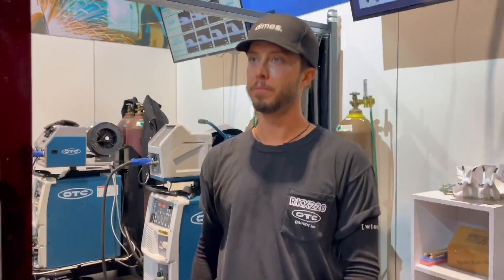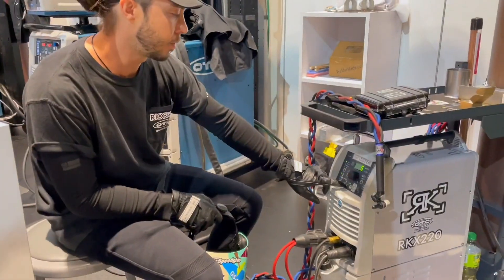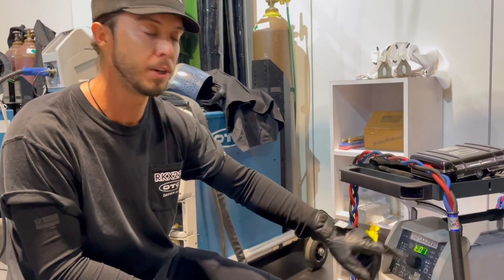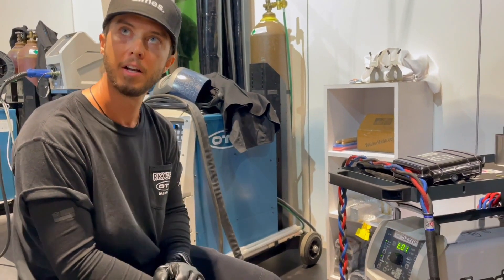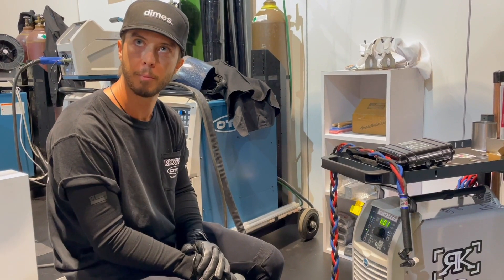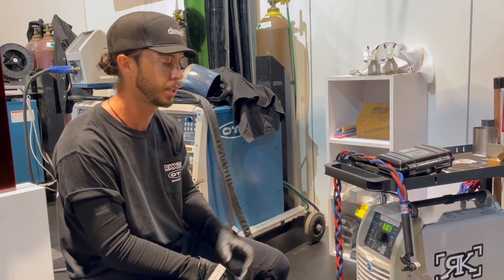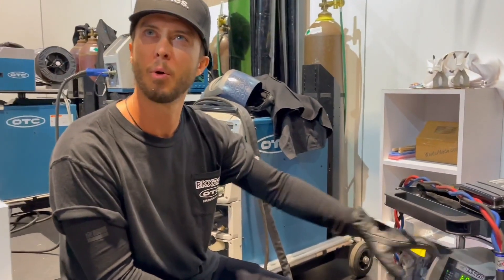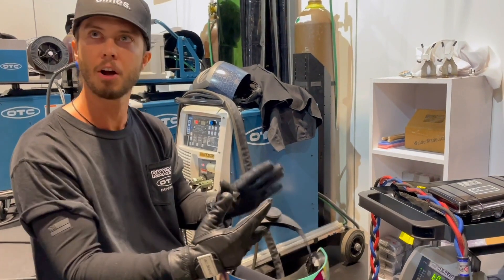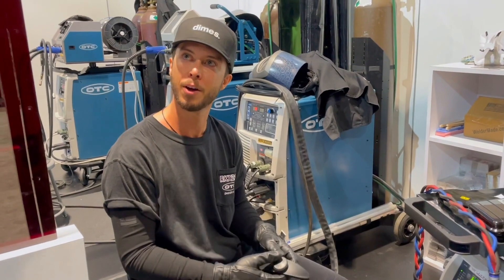Right now the arc start is programmed with a 0.01 second — that's one one-hundredth of a second — intensity at start, making it an ultimately fast arc ignition sequence. This allows the machine to imitate an old transformer from the '90s where you could set contacts and diodes inside and physically change the machine's characteristics to exactly what you want.